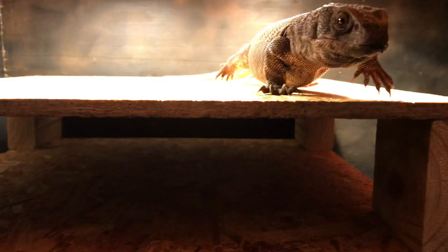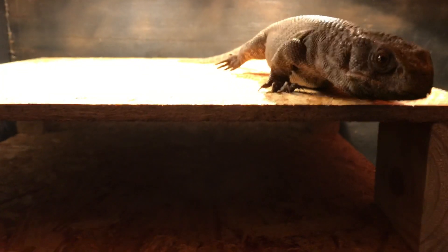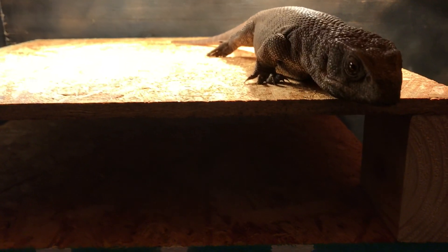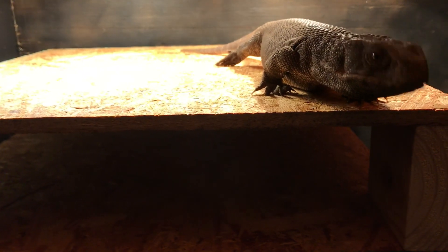So here we've got our basking stack — I guess this is called a Reti's stack, sorry if I'm pronouncing that wrong. There's our girl, she's basking. We want to keep that hot spot, which is right here, at 125 to 140 degrees for 12 hours a day.